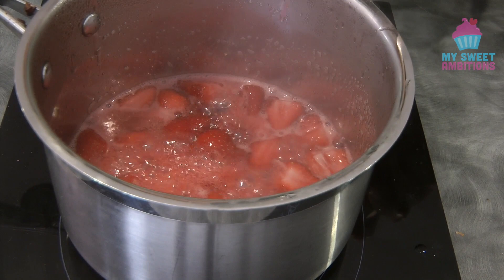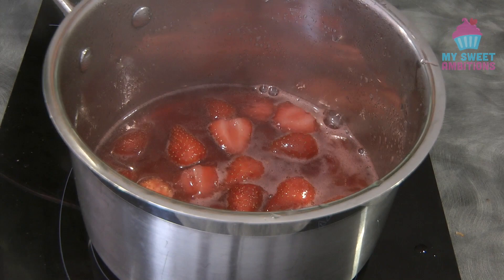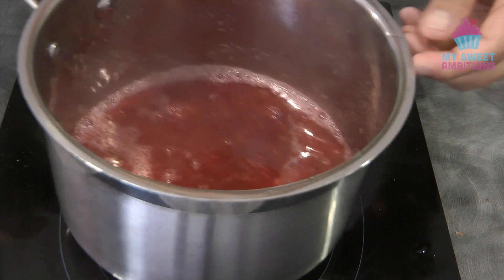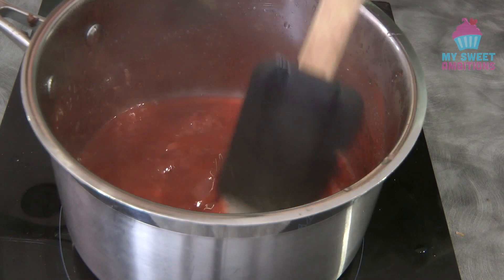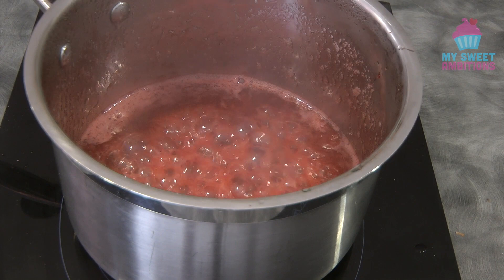You want the water to evaporate a little bit. Once the strawberry is soft, using a potato masher or a fork, we're just going to mash the strawberries. Then continue boiling until it thickens up a little bit. At this point it's ready — transfer into a heat-proof bowl and let it cool down completely.